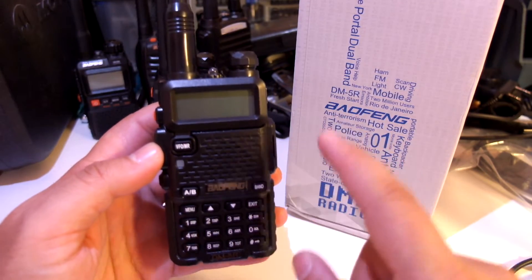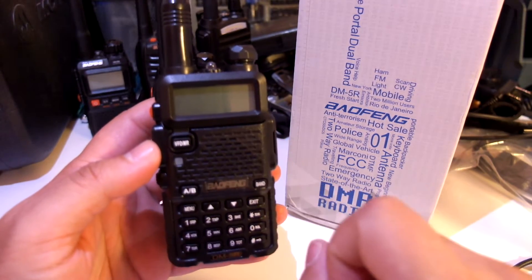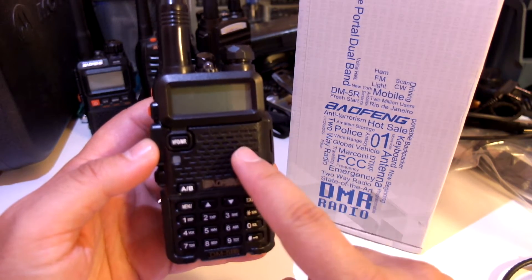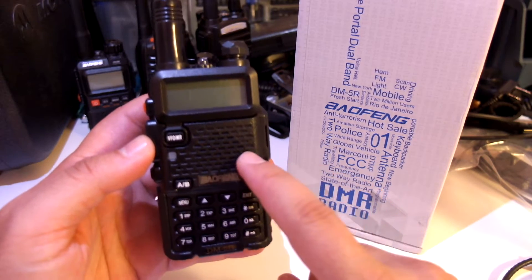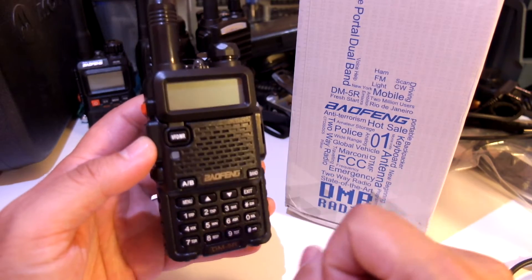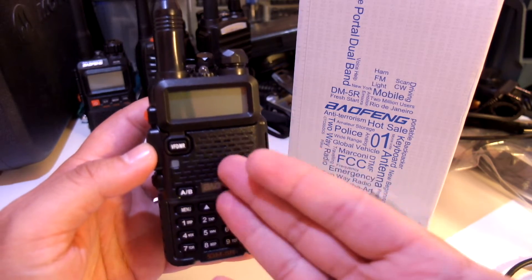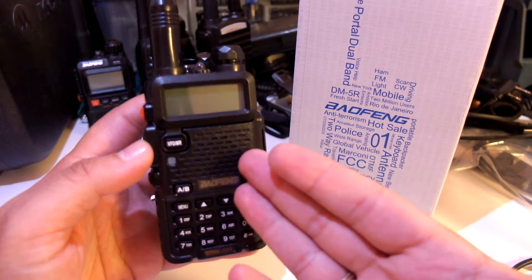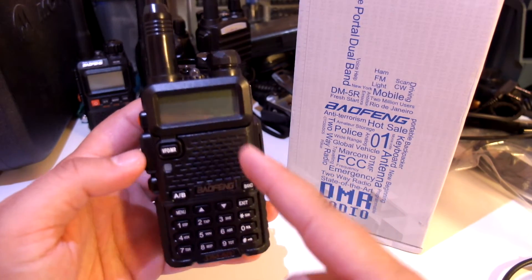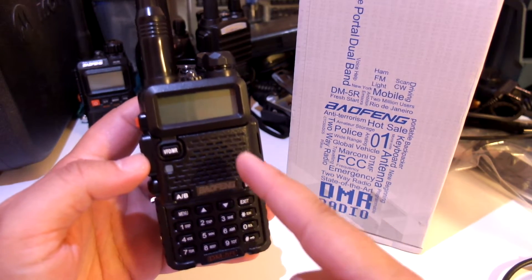Some people have already upgraded it to tier 2, and they found that it does work with other tier 2 radios on Simplex, but there are still issues with accessing repeaters. You cannot access ham radio DMR repeaters with this radio — or you can access them, but it is not TDMA. Some people say it is FDMA, so you are basically causing issues on the repeater that you are trying to access with it. Therefore, I cannot at this point recommend buying this radio if you want to access ham radio DMR repeaters.